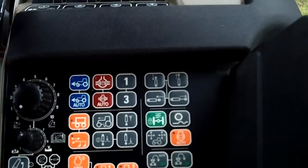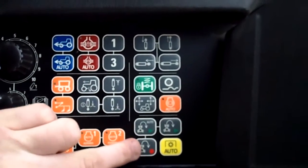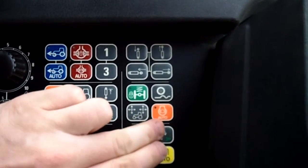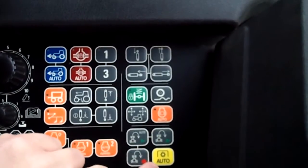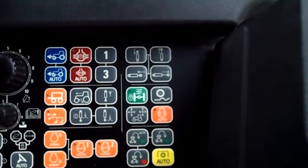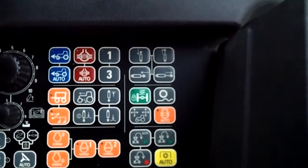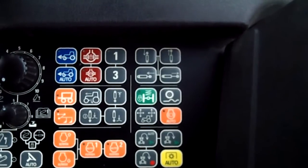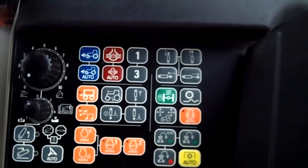Brake control — so if you have an engine brake on the tractor, you can control it there. End of row functions. Record. You've got your auto playback and then your step playback right there. Finally, I'm going to wrap it up with the auto controls — auto PTO control. That allows you, if you lift the 3-point hitch up, it'll turn the PTO off. If you lower the 3-point hitch, the PTO will come back on. So those are the buttons that are on a Magnum Armrest Pad.